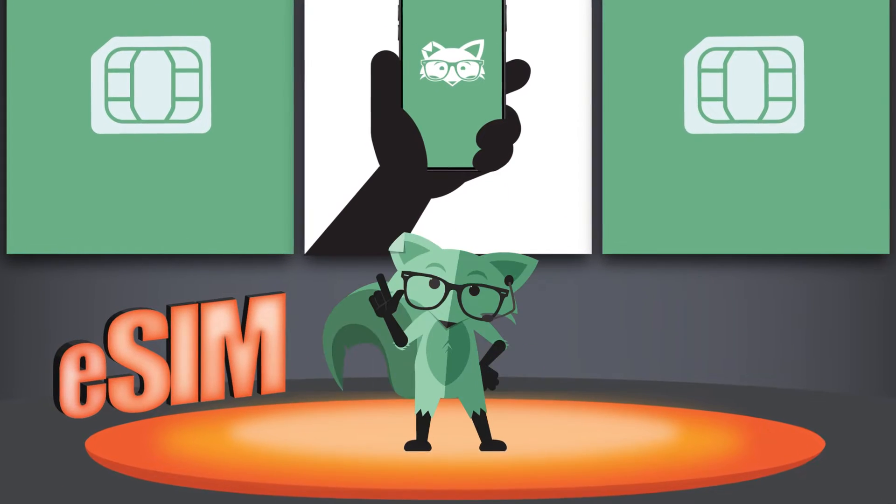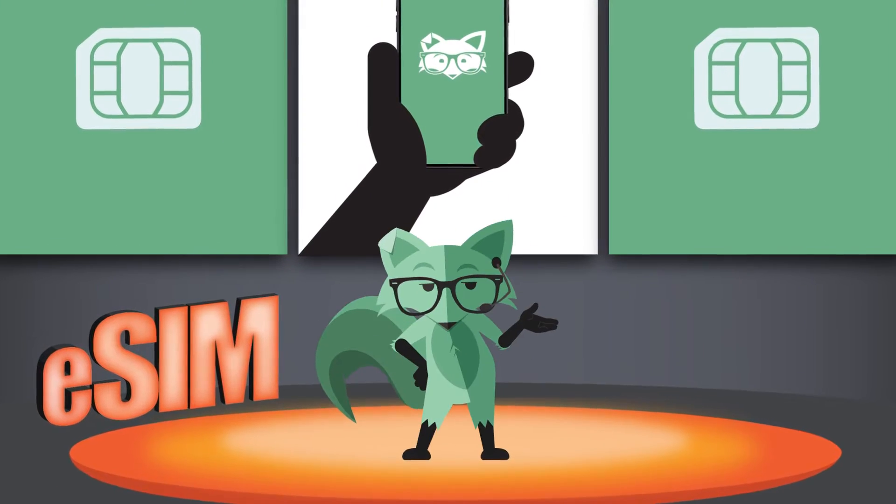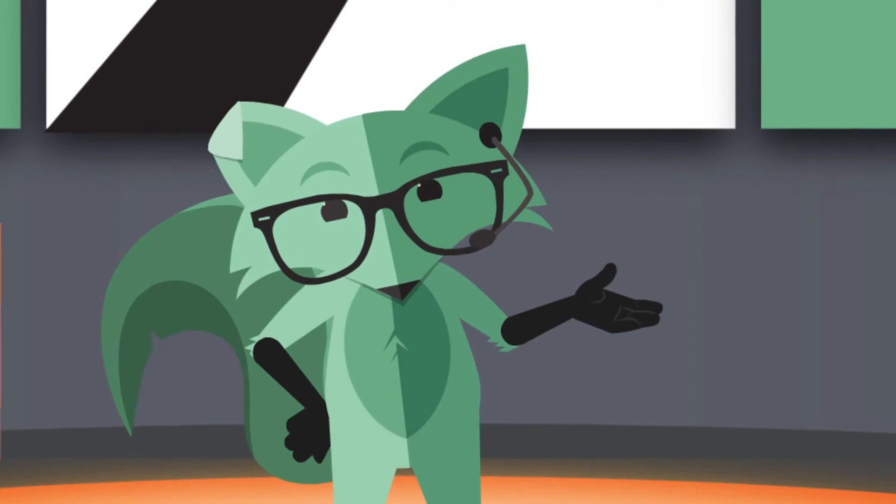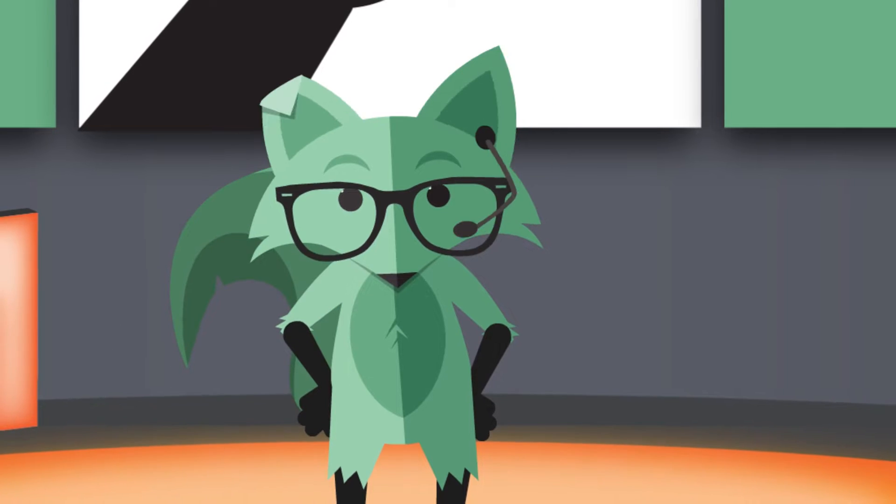Hello there! MidFox here to tell you what an eSIM is and why you might want to switch to an eSIM yourself. It's pretty e-mazing technology, so let's get into it.